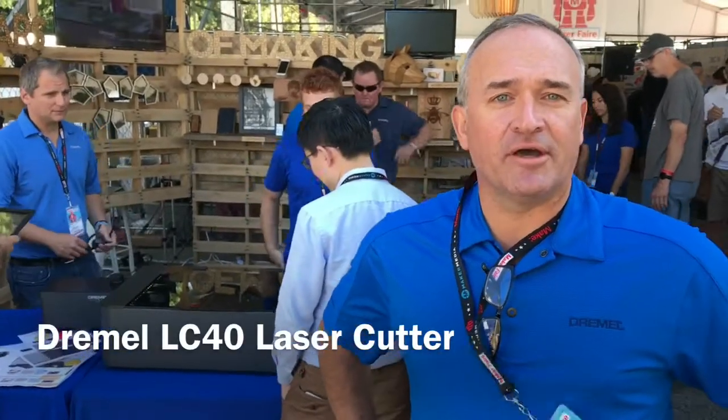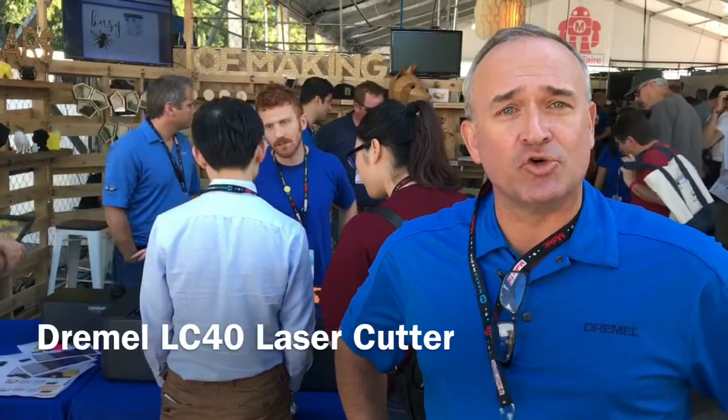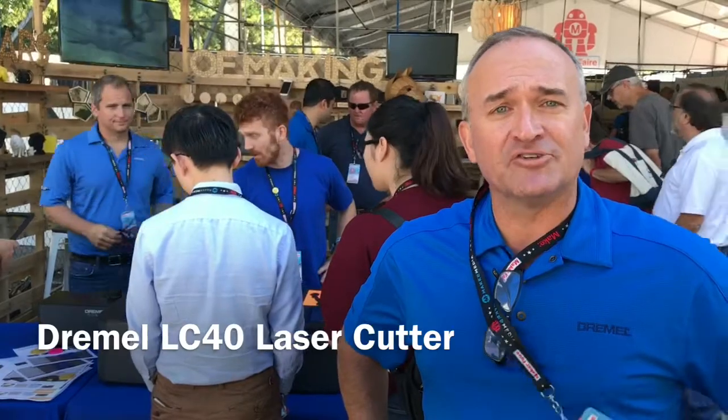Hi, my name is John Cavanaugh and I'm the president of Dremel. We're here today to make an exciting announcement: we're going to be launching soon our laser cutter, the LC40.